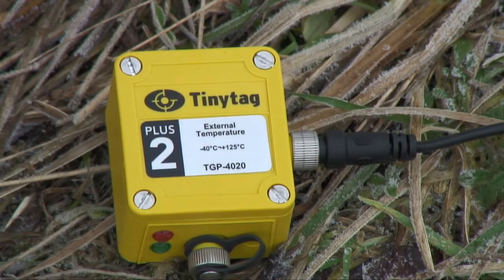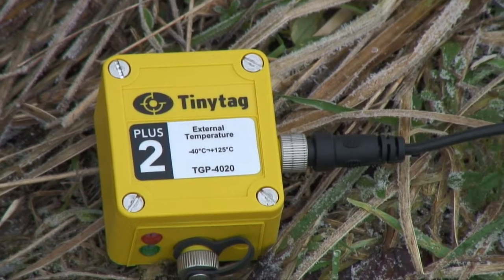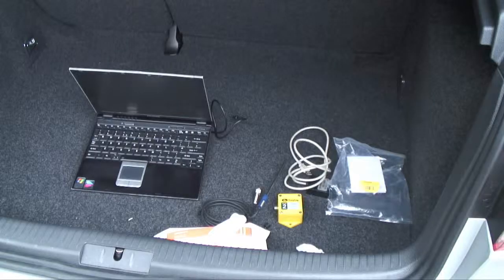The tiny tag module stores data from the air temperature sensor to be downloaded later for analysis. Further instruments for measurement of the local climate will also be installed.